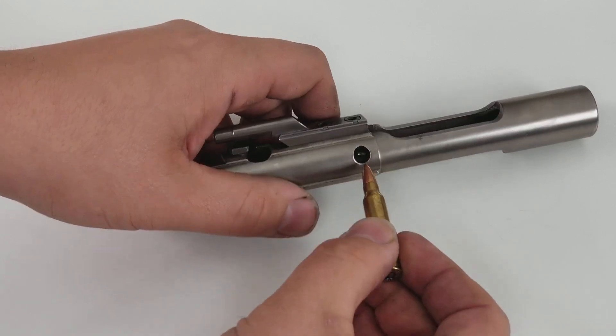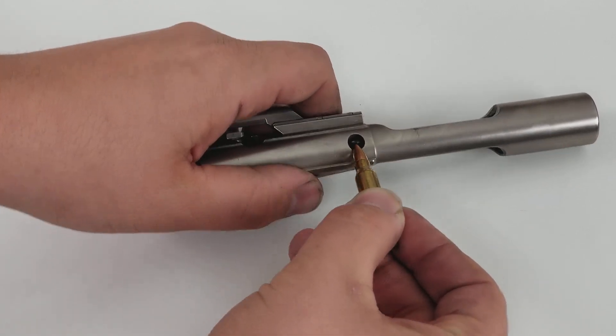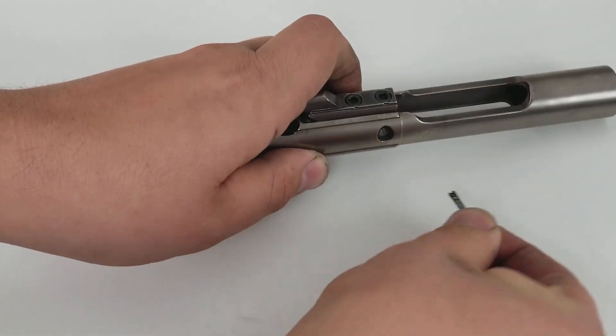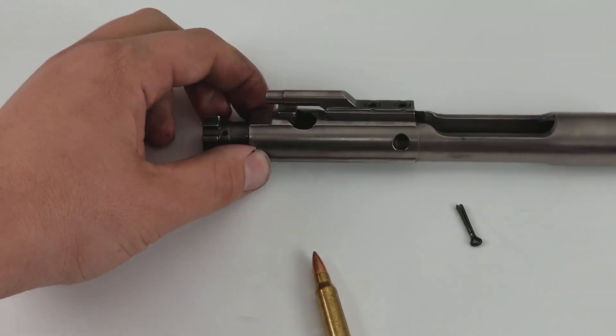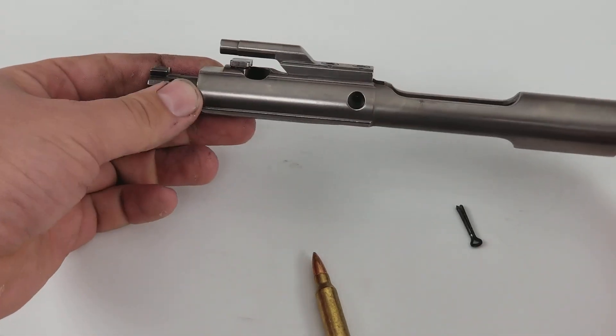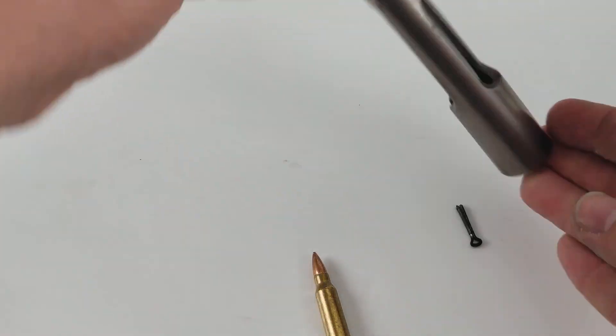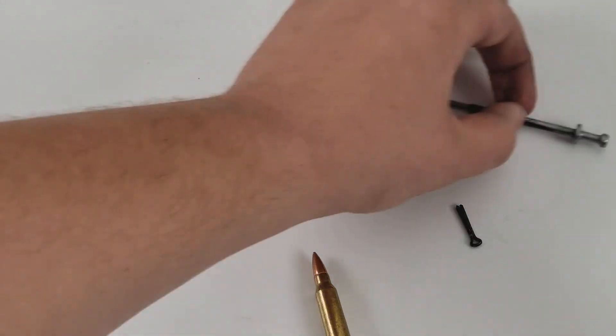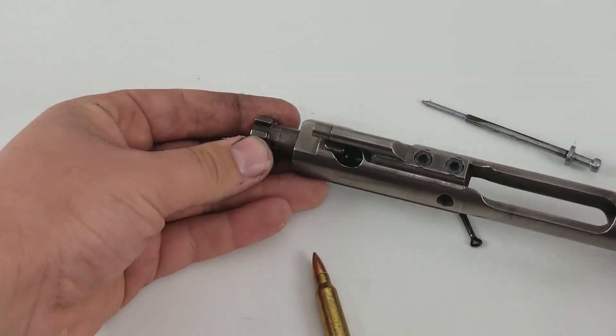What we're going to do is take a round of ammunition — this is designed to be done like this — and we're going to remove the retainer for the firing pin. That allows us to give it a little tap, and the firing pin will come right out.